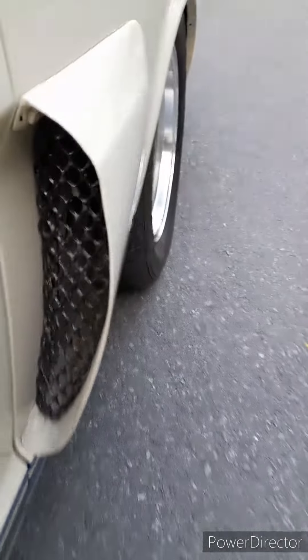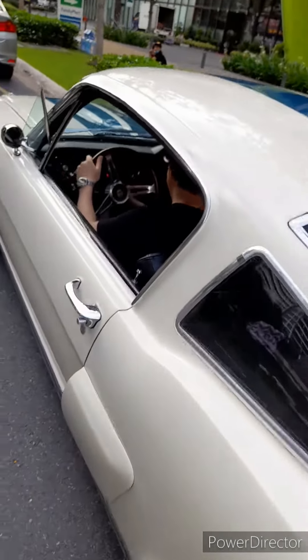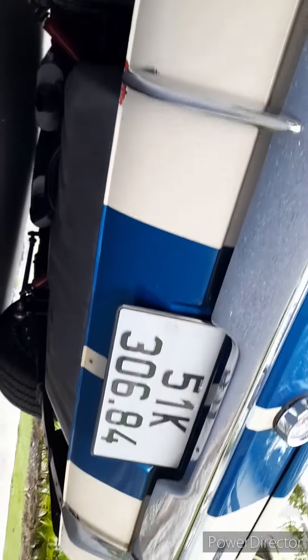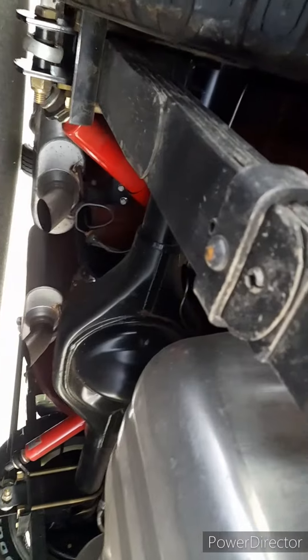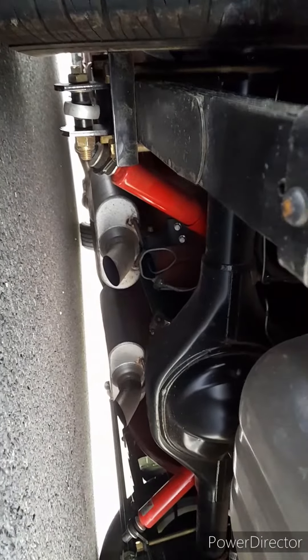Look at those here. Wait — we're making a video of the sound. The exhaust is down there, in the middle.